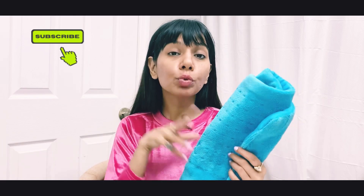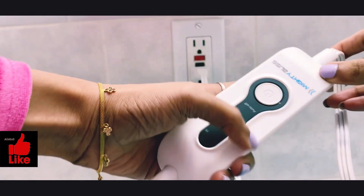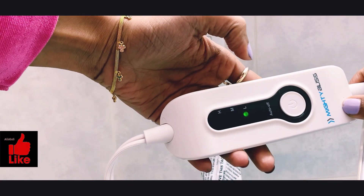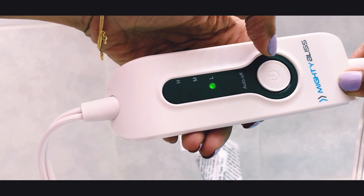This heats up to 176 degrees Fahrenheit on the highest heat setting. It's super easy to use — you just plug it in and switch on the power button. You can see the green light flashing, and there are three heat settings: low, medium, and high.